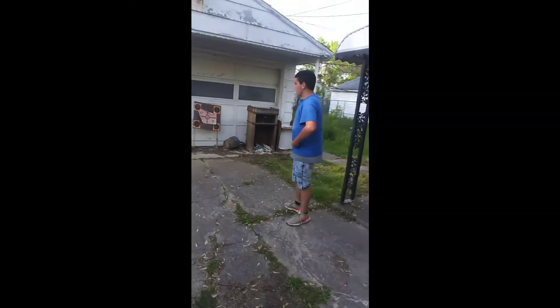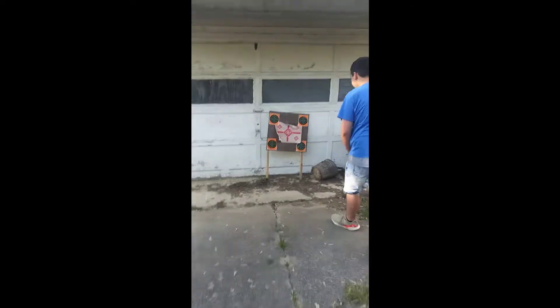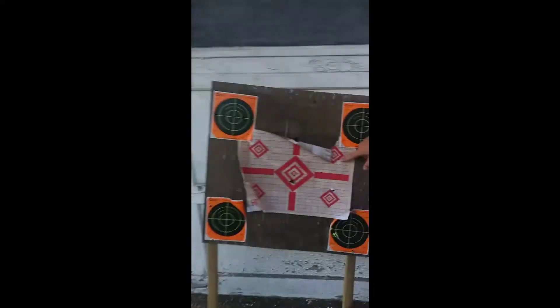Okay, hold on, gotta get a good shot. Perfect. I think I see where that shot went — you can see here, it almost went straight through. Damn, you can see through it. For the long range — it's more a medium range actually — let's hope I can hit it because I have horrible aim. Hold on, I can zoom in. Go for it. As you can see here, pretty much went straight through — put a hole straight through.